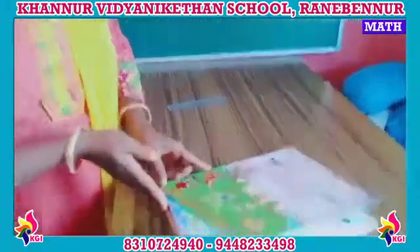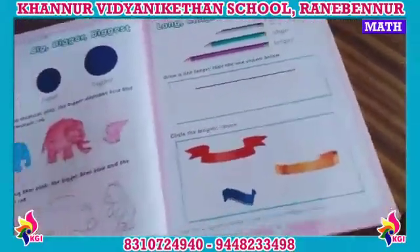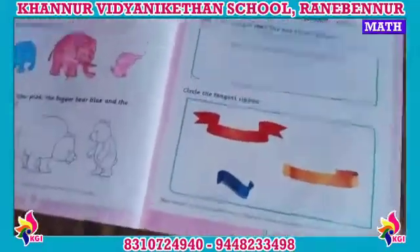Have you taken out your textbook? Yes. Very good. Open to page number 21. Open it children.